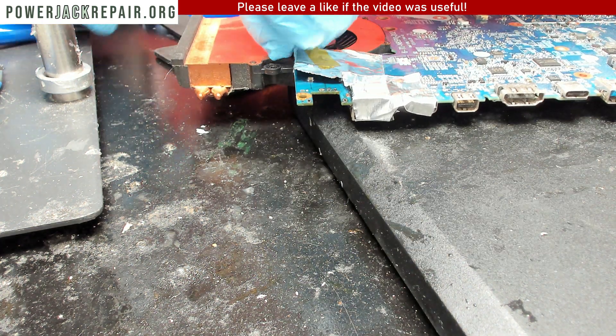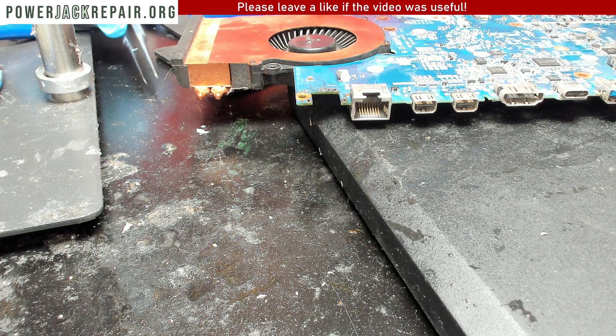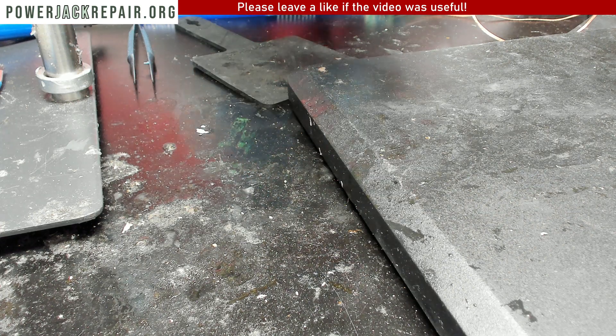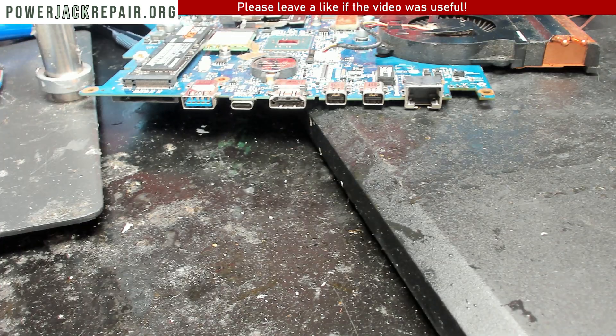We removed the thermal insulation and nothing is damaged — that's a good thing. On this end everything looks fine.